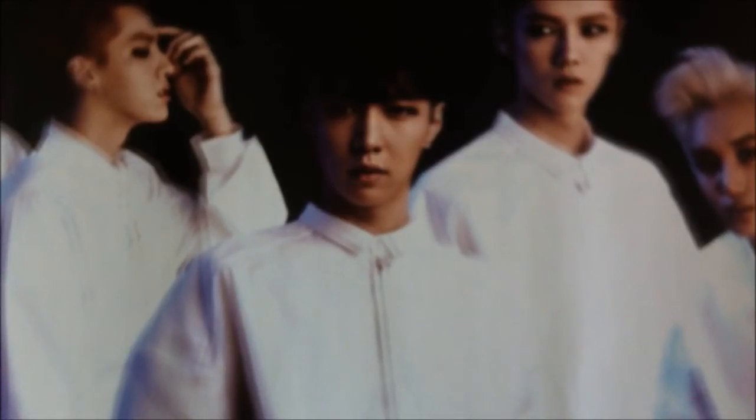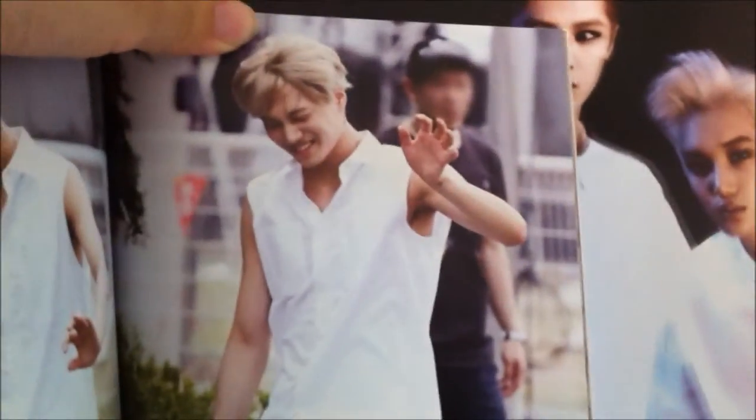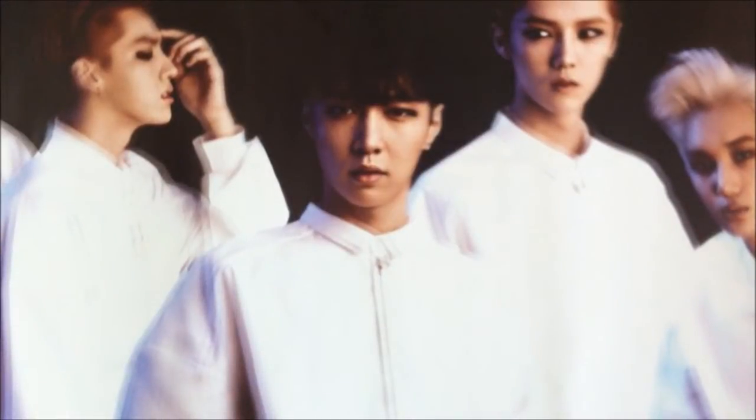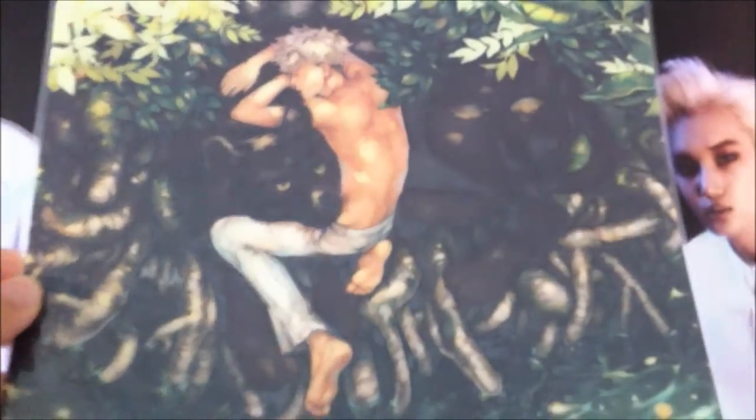I'm just going to show you a page where it has my favourite — he's so cute in this one, and he's in all the moments. He just clips up on his face. It also came with a mouse pad, which is also a fan art mouse pad — so pretty. And then here are just the credits.